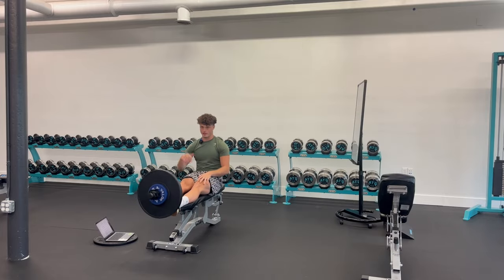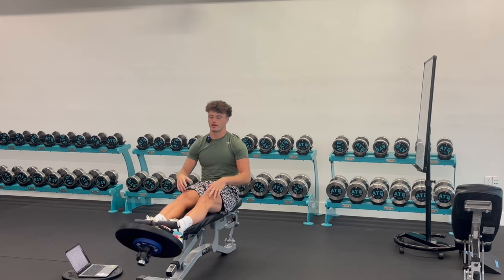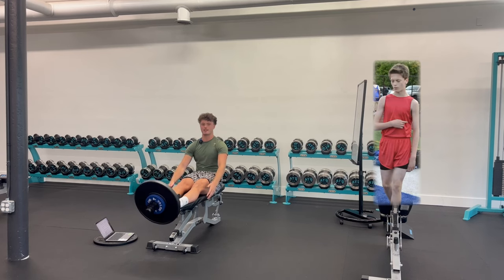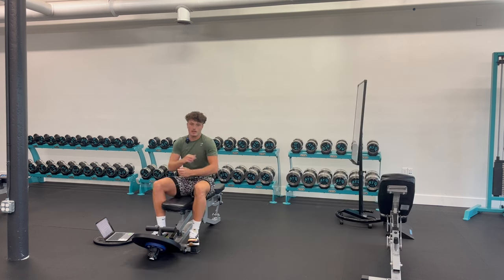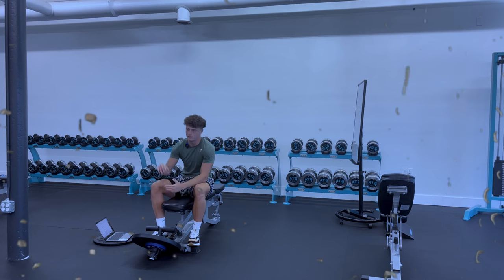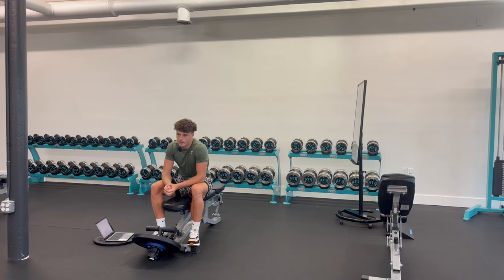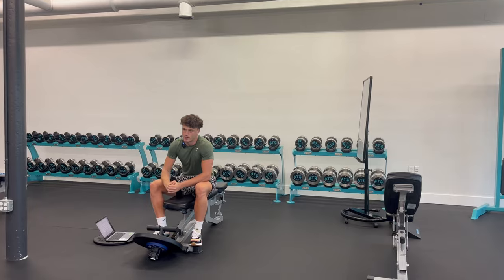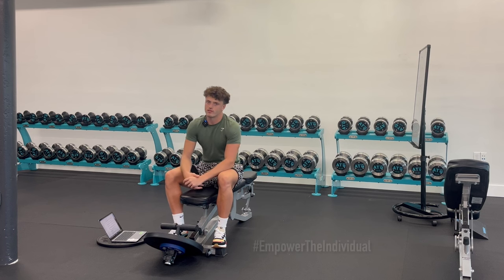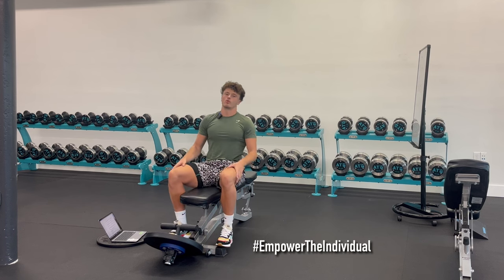Fast forward to now, I'm using these same principles that got me out of pain to pursue a crazy goal. Pretty much, I want to be the least athletic guy ever to make the Olympics for sprinting — mainly because if a slow and fragile kid like me can make it to the biggest of stages, then it's evidence that your dream is really not that crazy, especially if you're equipped with the right tools and patience. Track is just a cool way to pursue that bigger conversation.